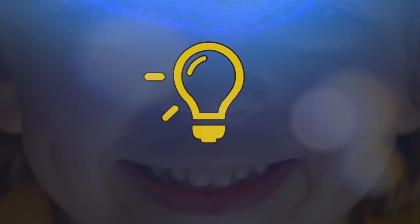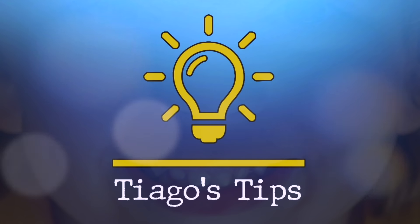Hi everyone, welcome back. Today I'm going to show you a really cool trick. Tiago's Tips.